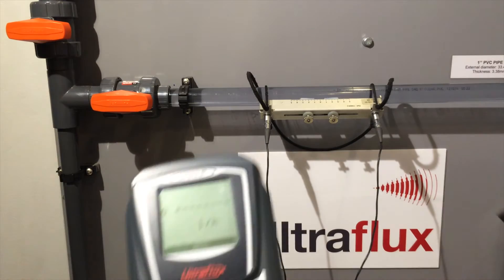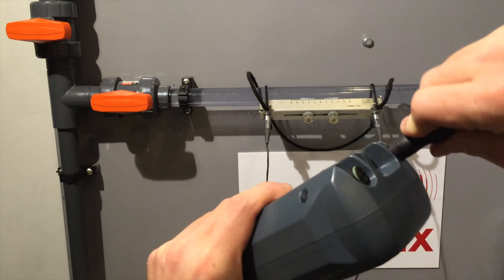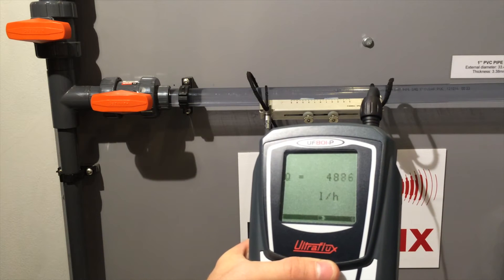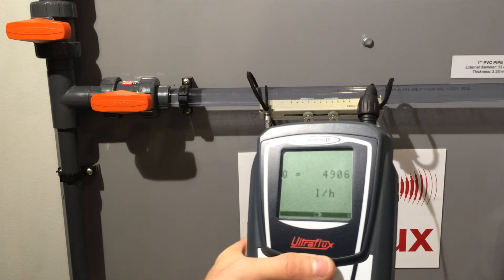Then, we plug the 5-pin connector to the flow meter and the flow rate automatically appears on the screen. If it is negative, simply invert the probe cables. Congratulations! You are reading your flow rate with an UltraFlux flow meter!